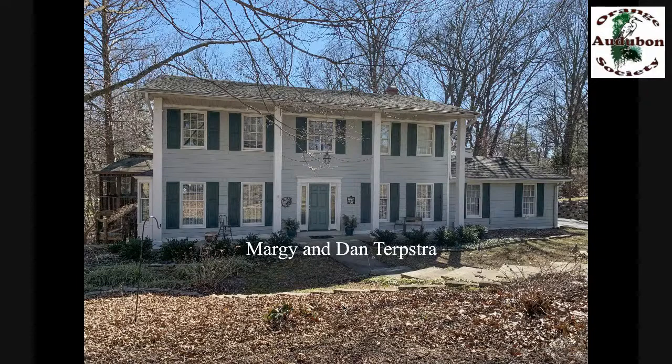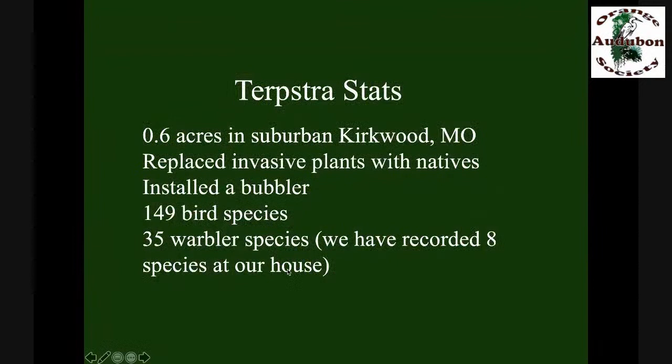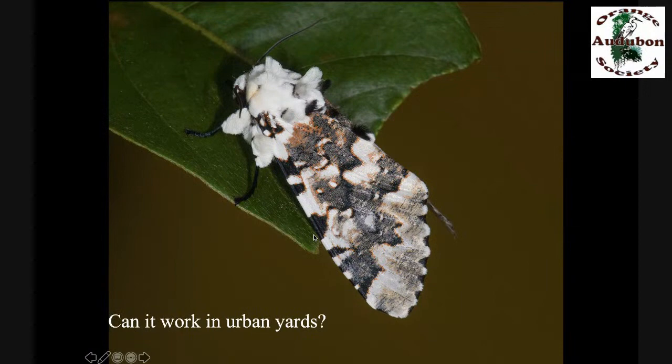The Terpstras got rid of their serious invasive plant — bush honeysuckle, which is everywhere in Kirkwood, Missouri — then put in a lot of native plants and a water feature called a bubbler. Then they sat back and started to count the birds using their yard. They're up to 149 bird species, including 35 warbler species — we've only recorded eight warbler species at our house. Does it work on smaller properties? Yes, it does. What about urban yards? Let's go to Pam Carlson's house in Chicago.